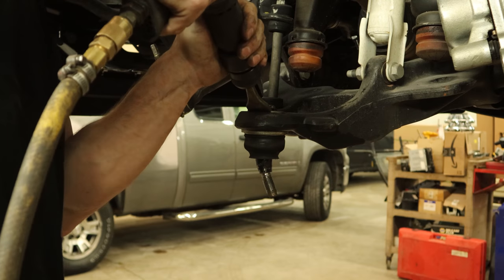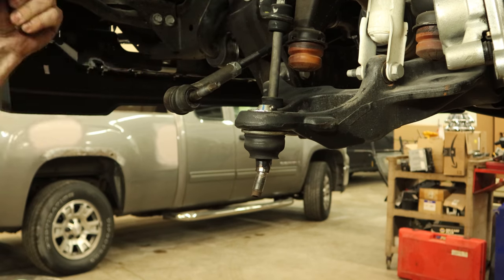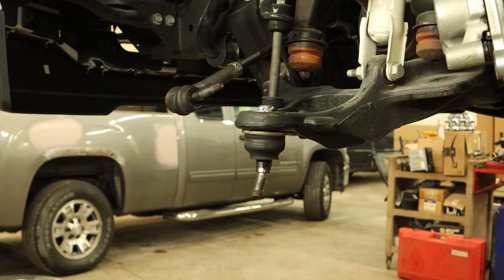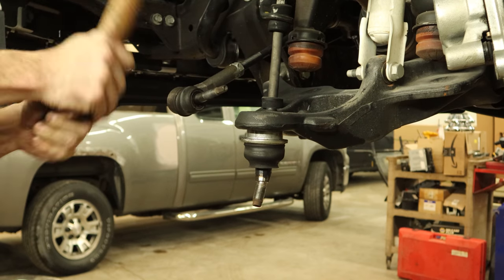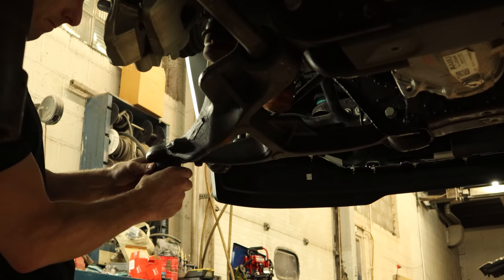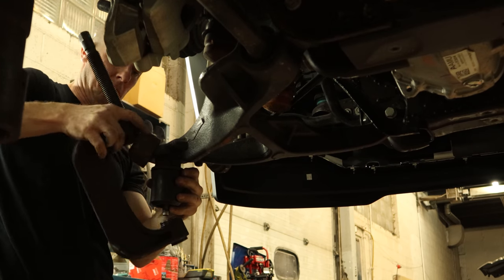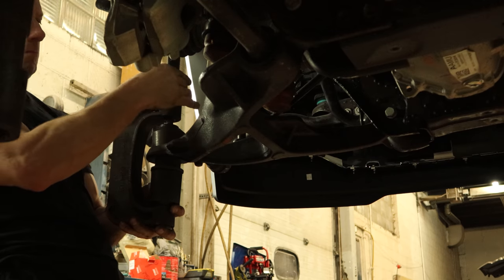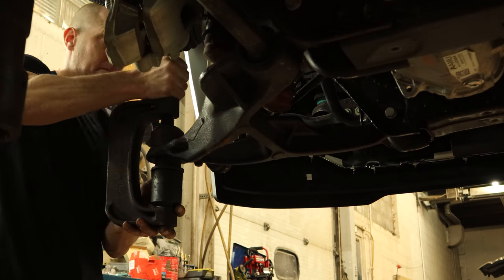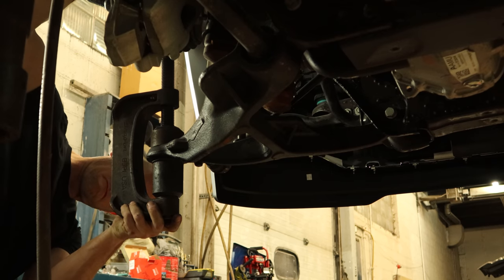We'll use our favorite tool. There are a couple tabs bent over to keep it locked in there — hammer them back with our air chisel, then get our ball joint press and press it out. Just to drive the tool experts nuts, give it a little tap-tap-tap-a-roo. Fun fact: I actually bought this ball joint press because the Snap-on guy said it was indestructible and warranted forever. I took that as a personal challenge and delivered him a broken ball joint press the next week. Since then I've only broken two more.